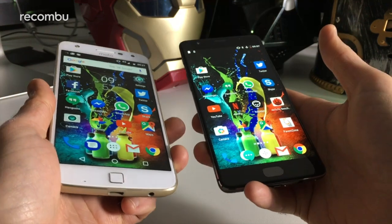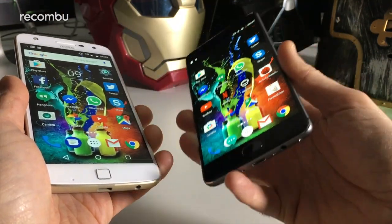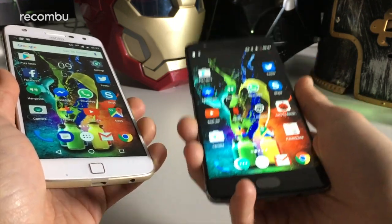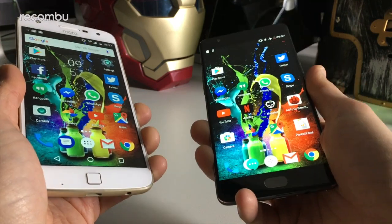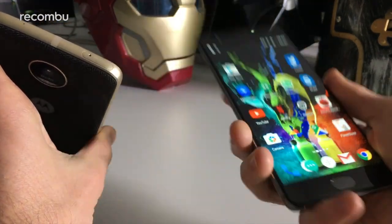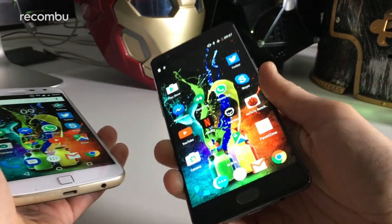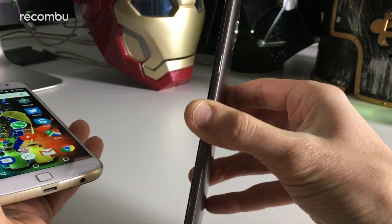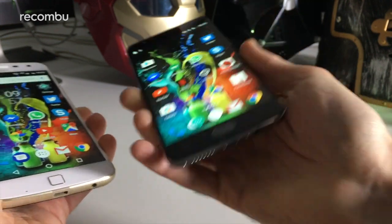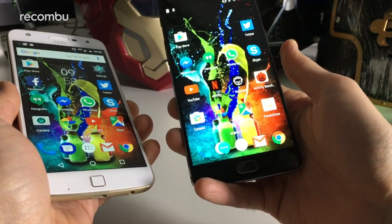For storage, you get 32 gigabytes on the Moto Z Play and a choice of 64 or 128 gigs on the OnePlus 3T. However, the Moto Z Play does support microSD card expansion — just slip it into the SIM tray — which unfortunately you don't get on the OnePlus 3T. Instead they just added more built-in storage, but no microSD expansion, which is a bit of a shame.